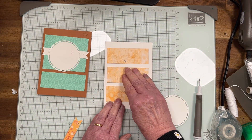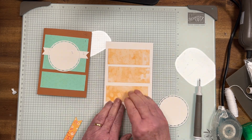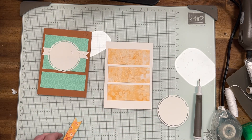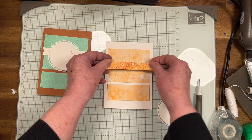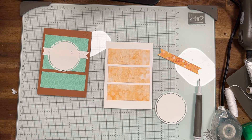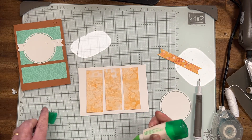We've got it about there and we're going to put that piece there and then the circle. So number one is these layers here — I'm just going to get the glue and do the middle one first.